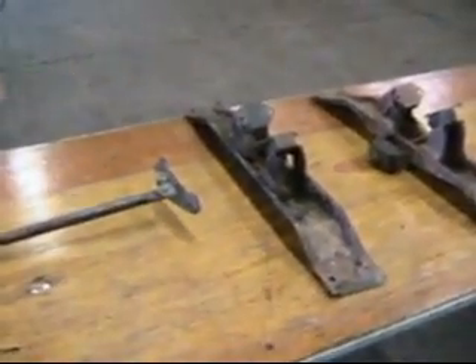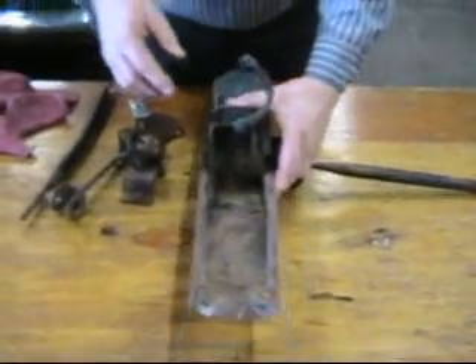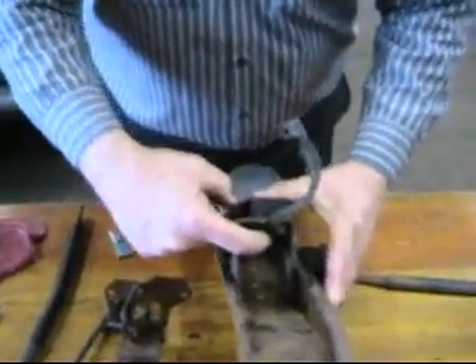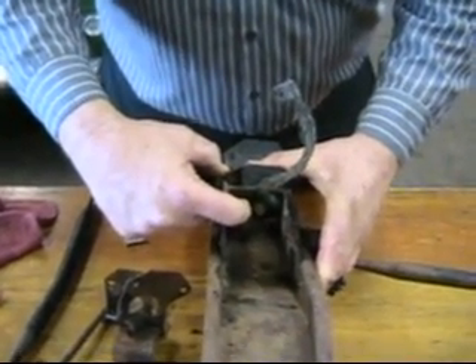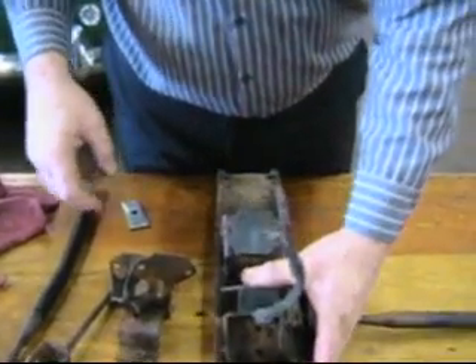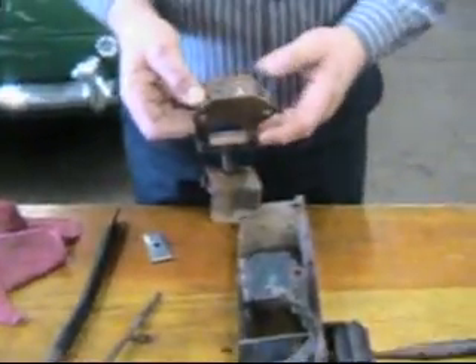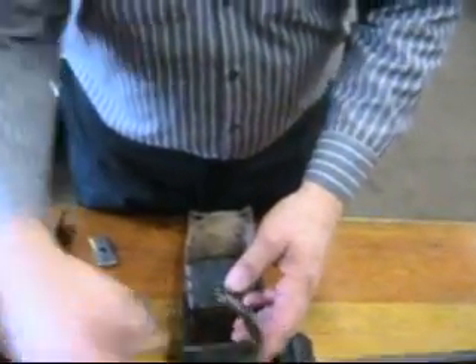This will drive the amateur MG enthusiast absolutely crazy trying to figure out how his car is supposed to fit. The earlier ones are easy — they fit up pretty straightforward. For the late model: if it's a standard gearbox, these mounts go in the front. If it's an overdrive, these mounts go in the rear. Standard: front. Overdrive: rear.